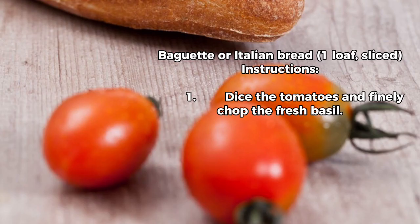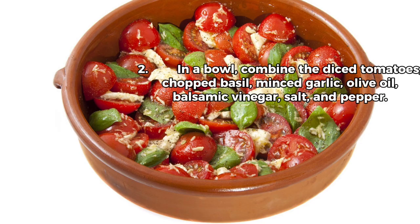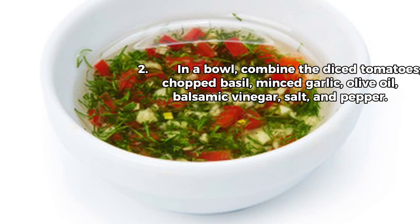Instructions: 1. Dice the tomatoes and finely chop the fresh basil. 2. In a bowl, combine the diced tomatoes, chopped basil, minced garlic, olive oil, balsamic vinegar, salt and pepper. Mix well.